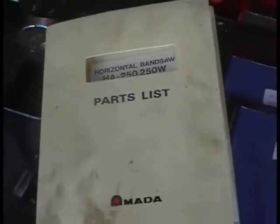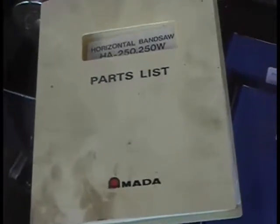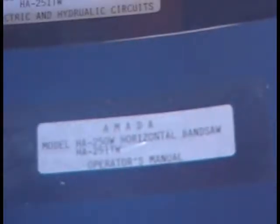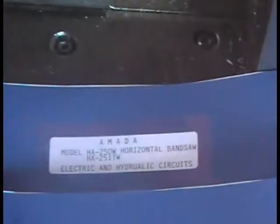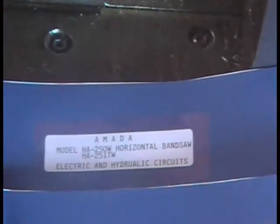This one is an original Amada book. The other two — this is the operations manual, and the electrical and hydraulic circuits. These are copies.